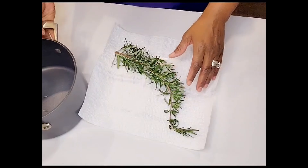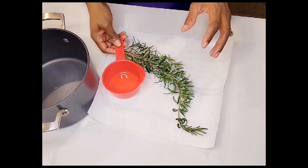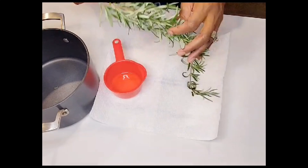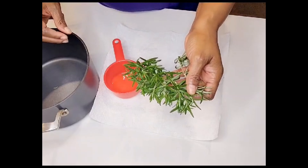I'm going to be doing this in two phases. First, I'll show you how to use fresh rosemary to make a spritz for my hair and my daughter's hair for extreme hair growth. Come on over — I'll show you exactly what you need to do. I have my pot here and I'm going to be pouring in two cups of water.